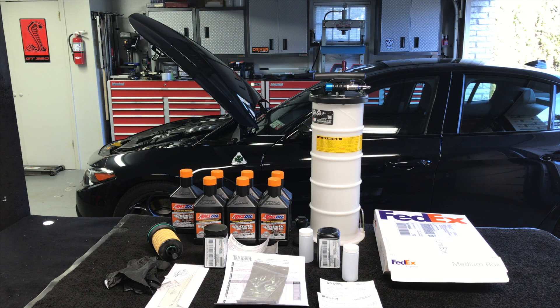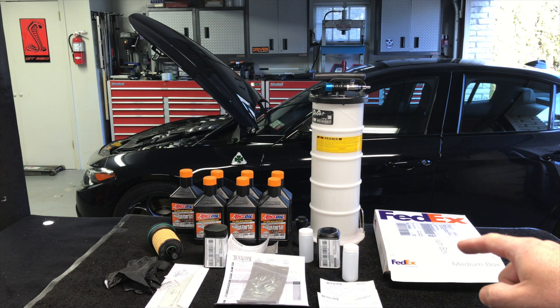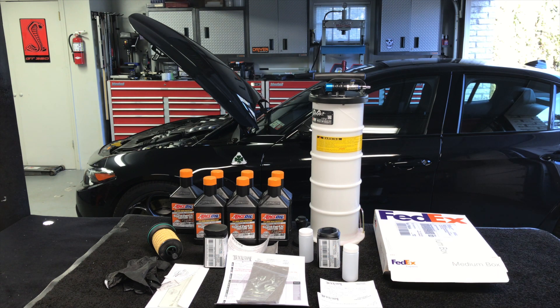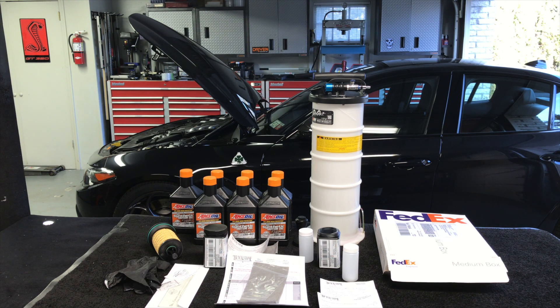Hey, what's up guys, Auto Fanatic. In this video today we're going to be doing an oil extraction of some of the Amsoil 0W40 from my Alfa Romeo Giulia Quadrifoglio and we're going to be sending it out to Blackstone Labs to do a full oil analysis. I'm going to get the results back tomorrow and I've had the car for a little over a year and a half, and I drive the car hard every single day.